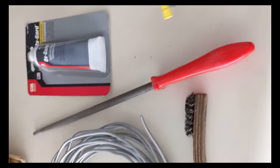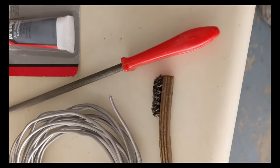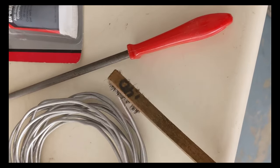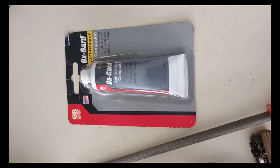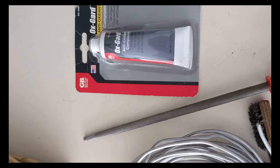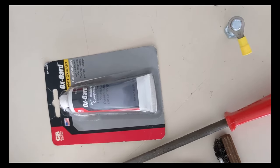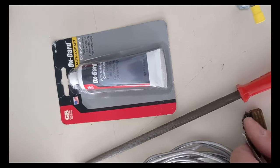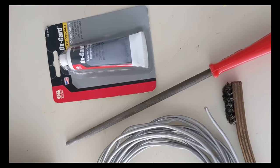It took the rat tail file to get that opened up enough. Now I'm going to wire brush the end of the aluminum wire and then put on some ox guard, because I live near the beach and there's a lot of corrosion around here. This probably should be done with copper wire or better yet stainless steel wire, but I don't have those.